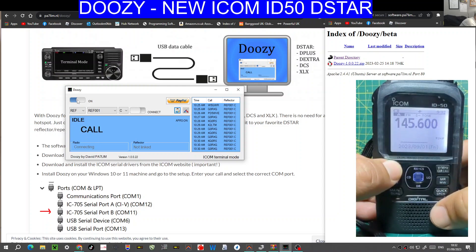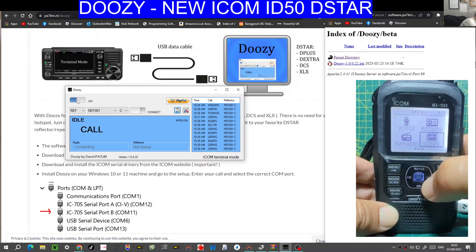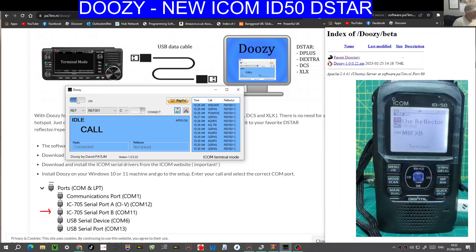Now look — go to Menu, scroll across until you see DV Gateway, press Enter, and then Terminal mode. You can do this on the ICOM 51 Plus 2 as well. Once you've done that, then turn on, and then connect.